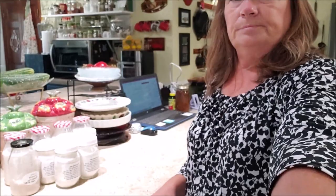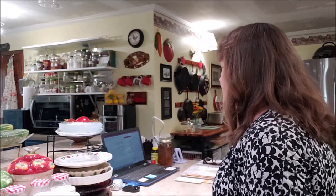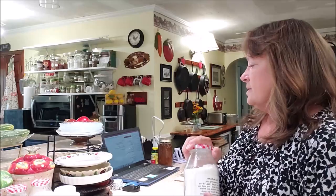I make them per jar — I don't make them all in a big bowl. I add all the ingredients one jar at a time. The ingredients I put in these jars are: one and a half cups of all-purpose flour, three quarters of a cup of sugar, a half a teaspoon of salt, and two teaspoons of baking powder. That is all the dry ingredients, and then I seal them up nice and tight.